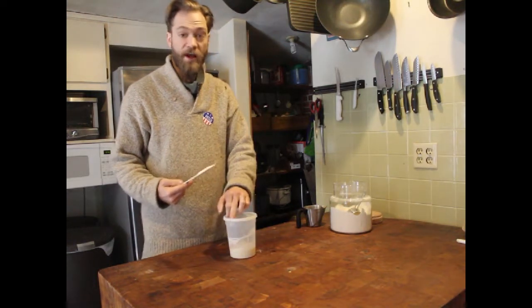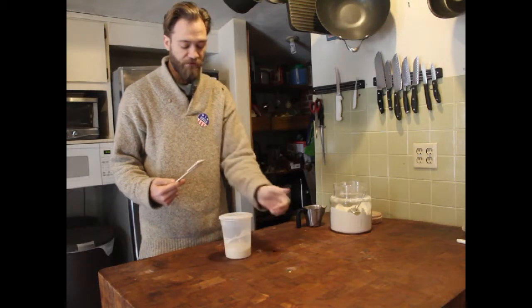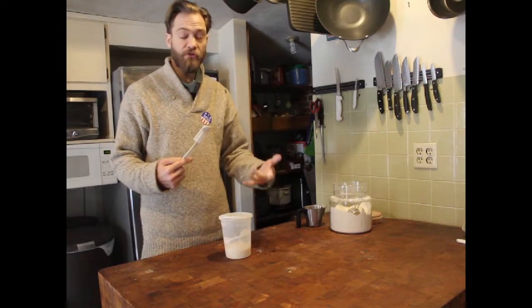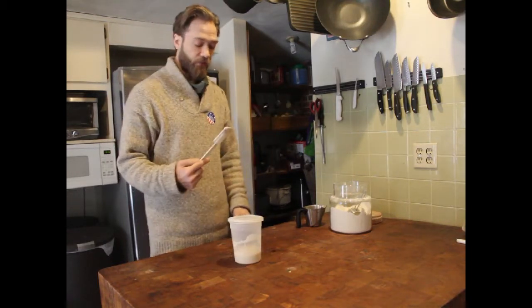Cover it mostly to keep things out of it. If your cover doesn't have a crack in it, leave one end popped up so that CO2, which is going to be produced, can be released. Then let it sit until tomorrow.